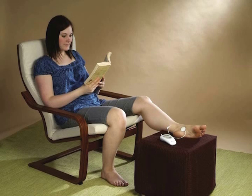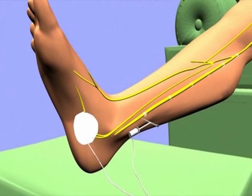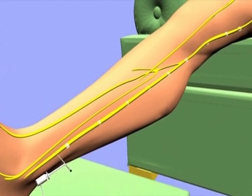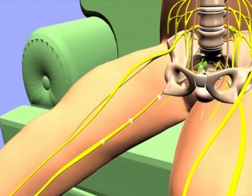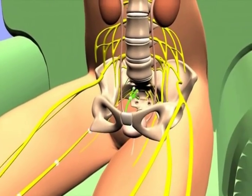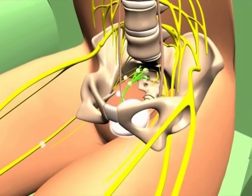During the treatment, the patient sits with their foot elevated and the needle electrode in their ankle while receiving electrical stimulation for 30 minutes. Impulses from the stimulator travel up the tibial nerve along the leg to the nerves in the pelvis that control bladder function.